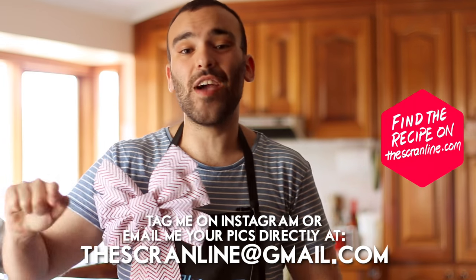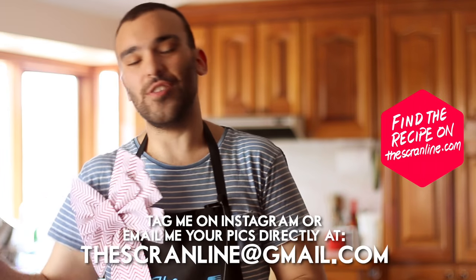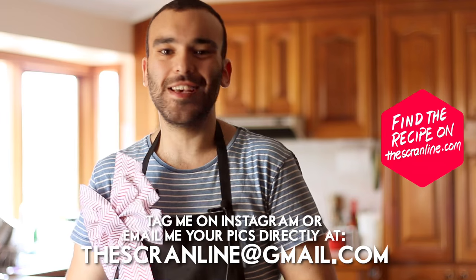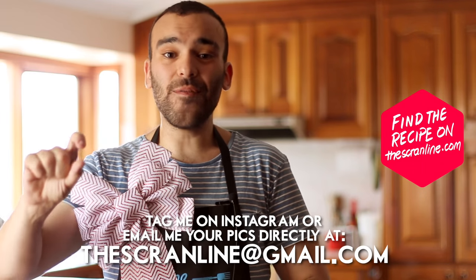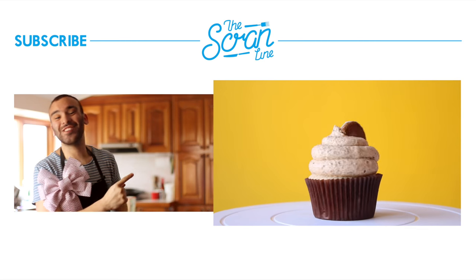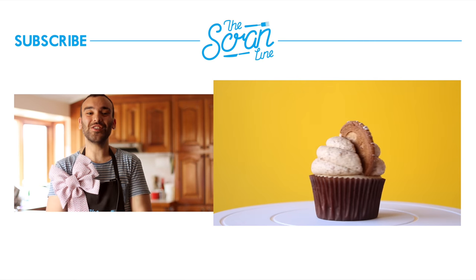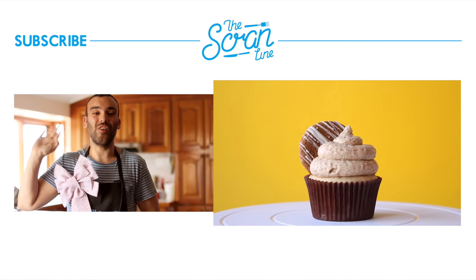On Instagram, you need to tag me in a photo — don't just write my handle in the comments as that gets lost, you need to tag me in the photo itself. You can also email me. My last video is over there for you to watch. Thanks for watching guys, I'll see you all on the next episode of The Scran Line.